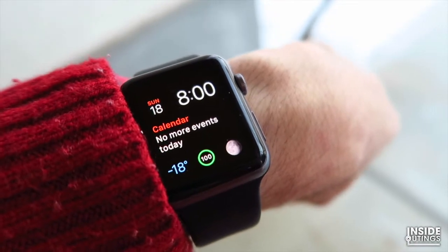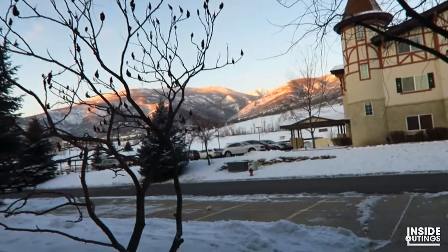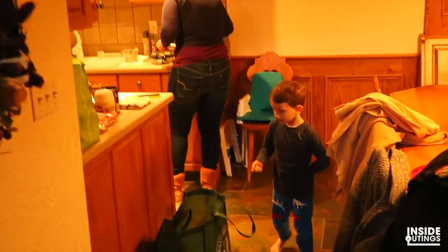Good morning. It is 8 o'clock a.m. It's minus 18 degrees here in Midway in Utah. The sun is coming up over there and it is a beautiful but freezing morning. So we are going to go inside now and check out what Amory's rustling up for breakfast.